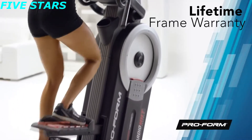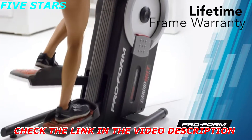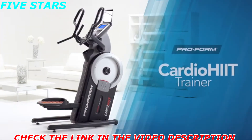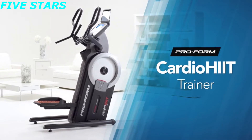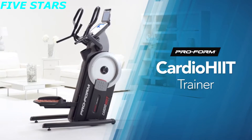The commercial-gauge solid steel construction is incredibly durable and is backed by a lifetime frame warranty, three-year parts, and a one-year labor warranty. Step up to a better you and get an immersive total body workout with the Cardio HIIT Trainer from ProForm.